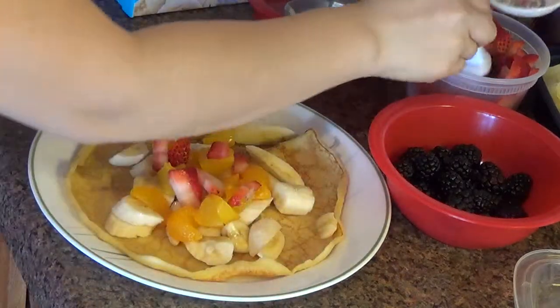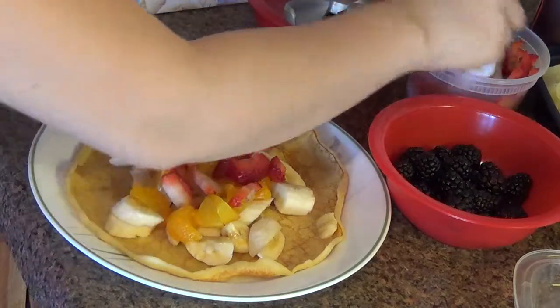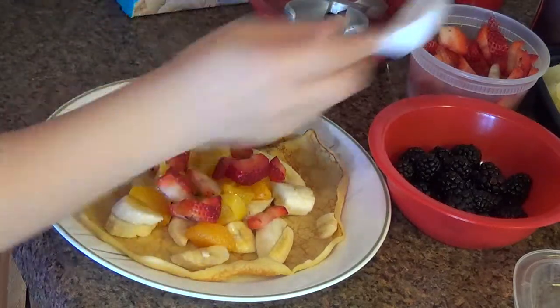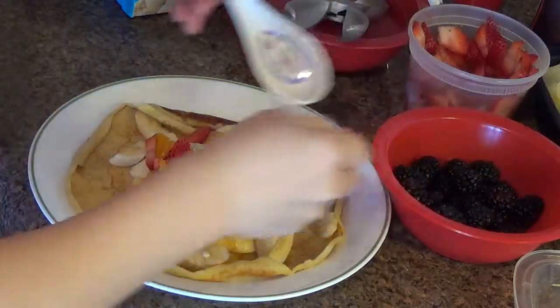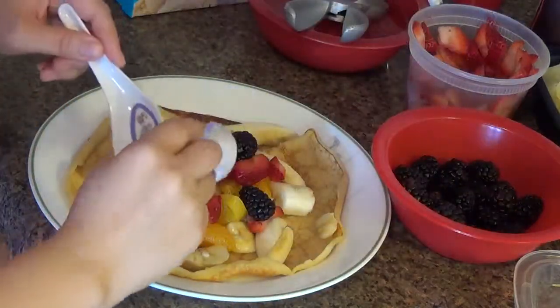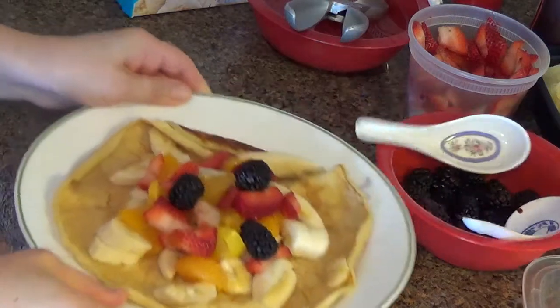So you get a better view. And some black raspberries. You can also add some kiwi if you like kiwi. Look how pretty this plate looks already.